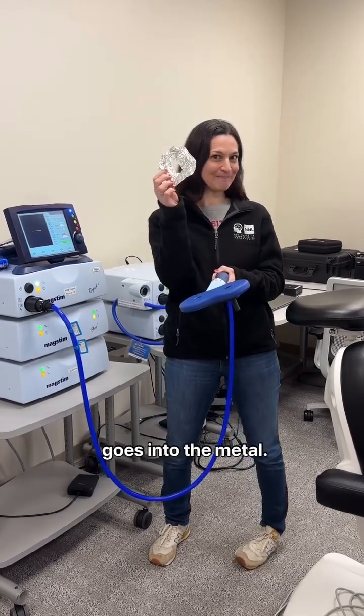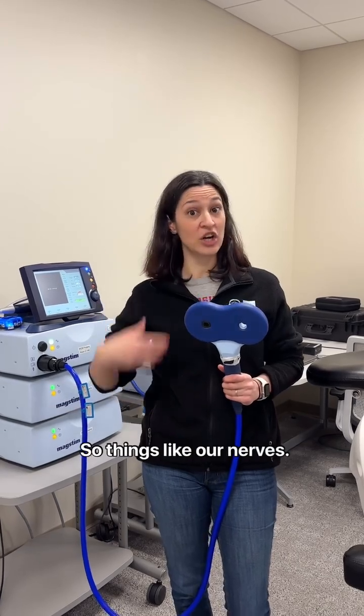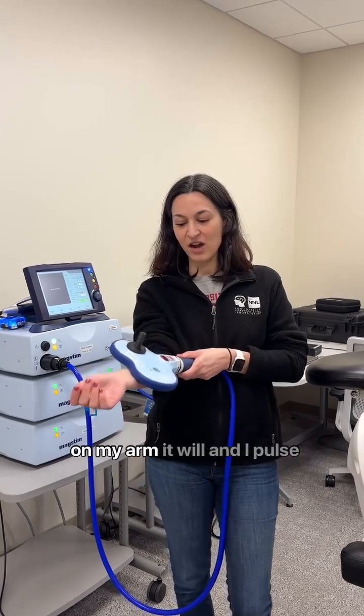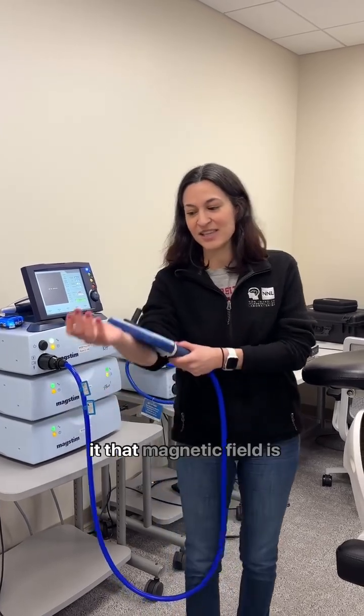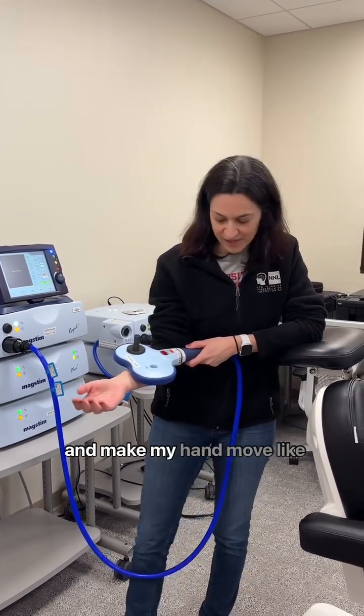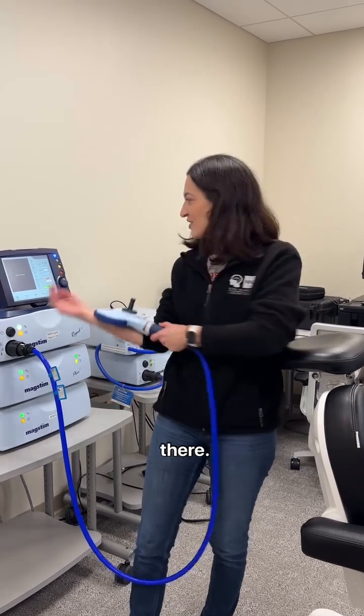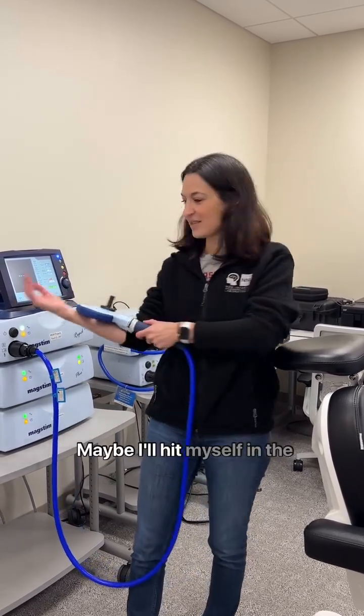The cool thing is that cells in our body communicate with each other using electricity — things like our nerves. So when I put the TMS magnet on my arm and pulse it, that magnetic field is going to make the nerve cells in my arm talk to each other and make my hand move. You can see that finger moved a little bit — let's crank it up.